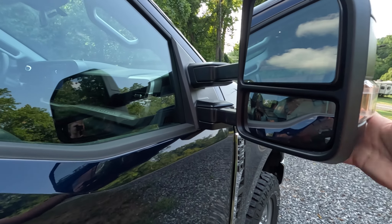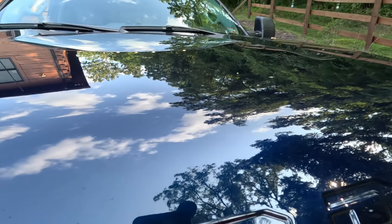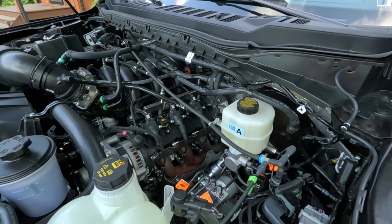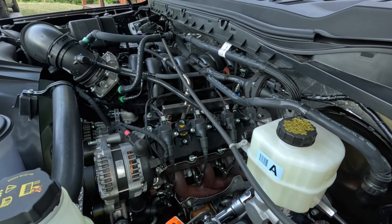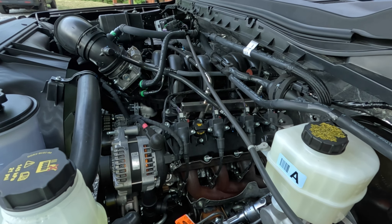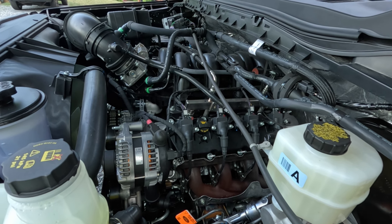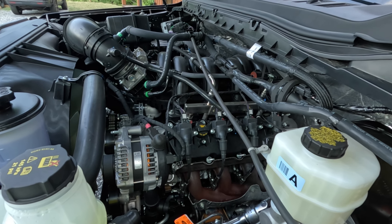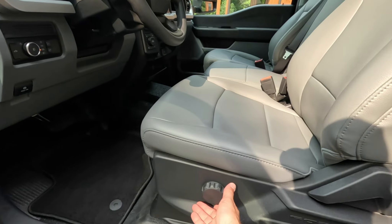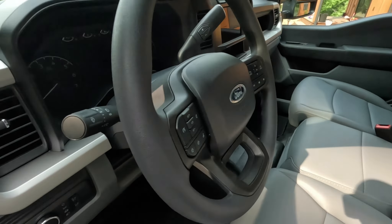You've got your standard tow mirrors — they just pull out to extend. Let's check out the heart of the beast here — the 6.8 liter. This 6.8 is rated at 405 horsepower and 445 pound-feet of torque. The 7.3 is 430 horsepower and 485 pound-feet of torque, so even though this is less horsepower, that 4.30 axle ratio really helps make up that difference.